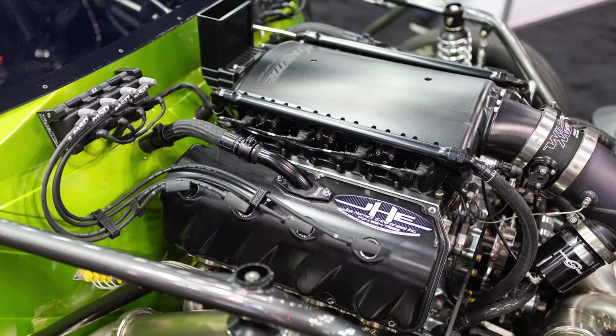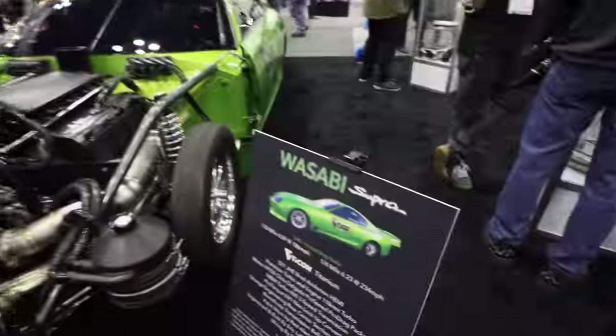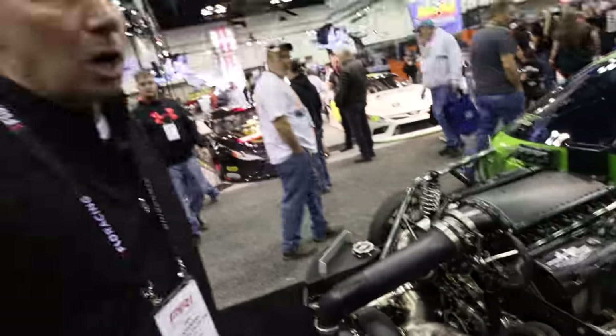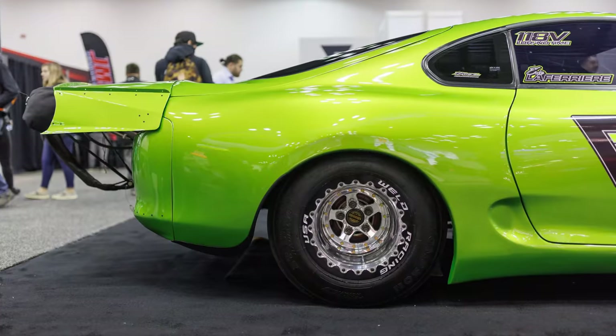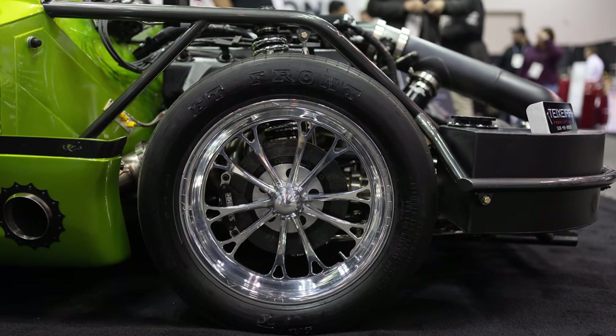How much of the actual original car is left on this? It still has the original roof, original quarter panels, rear bumper cover, and doors — all factory original parts. We have a composite one-piece nose, and the windows are Lexan for safety purposes, but it's still a lot of the original Supra parts with factory headlights and tail lights. What have you run ET-wise? In the original configuration we ran as fast as 6.23 at 234 miles an hour in the quarter mile at the World Cup race, and 4.09 at 188 in the eighth mile.